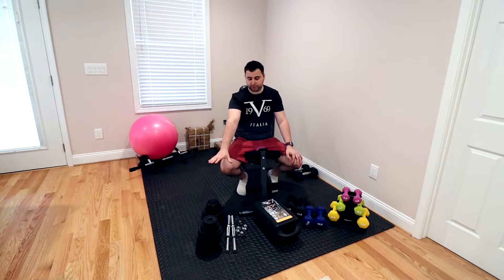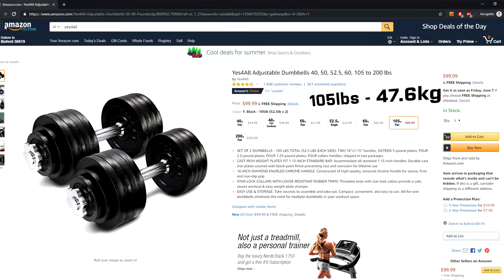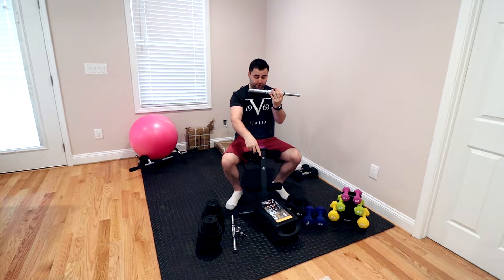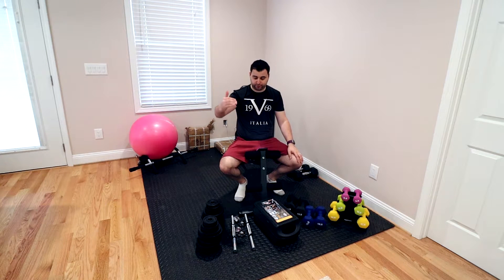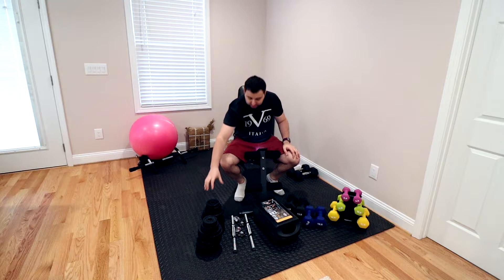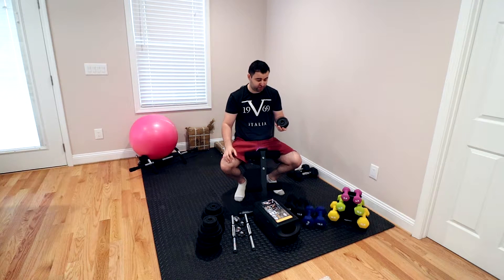Last, we have the Yes4All adjustable dumbbell set. The maximum is 105 pounds and it costs $100. It comes with two barbells and four threaded collars, just like the other one. You have the same rubber on these ones as well, but they kind of fall out a lot. In terms of weights going from smallest to biggest, you get four 1.25-pound plates.